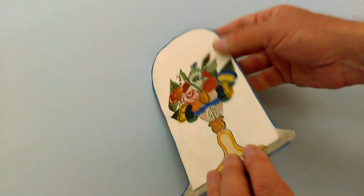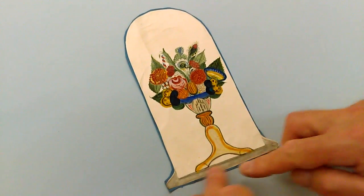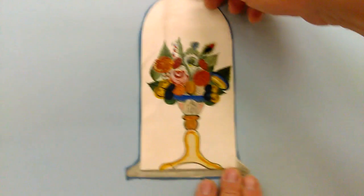It's glued down on sort of blue sugar paper scrapbook pages, and somebody at some stage has cut it out. But there's the base of the dome, the dome, and the charming flowers.